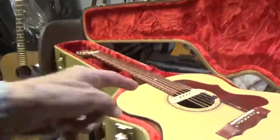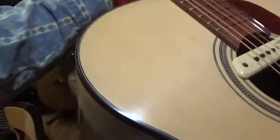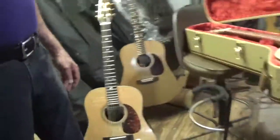Here's the other one. What's this one? That's the Sycamore. Sycamore back and sides. J200 style. J200, it's got a nice big body sound to it. Big. And there's a few more. You do repairs? Not much, a little bit. I don't get into any kind of restoration.